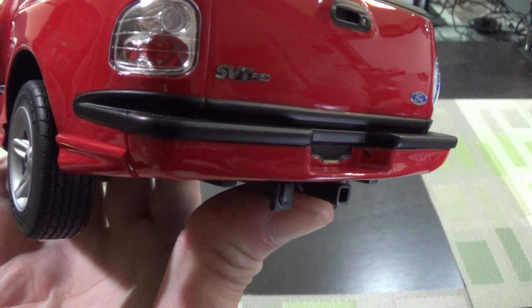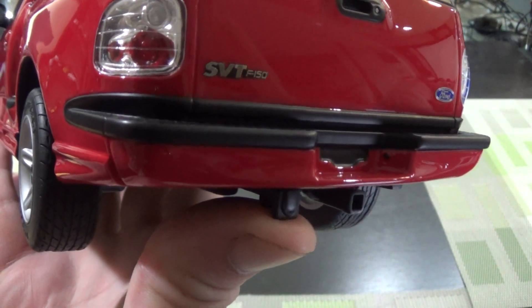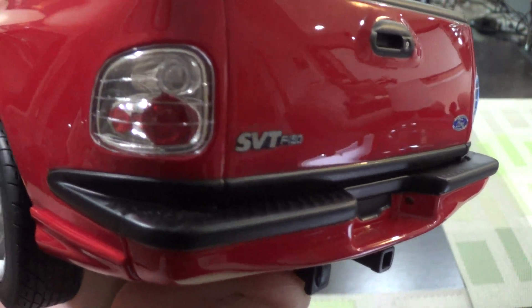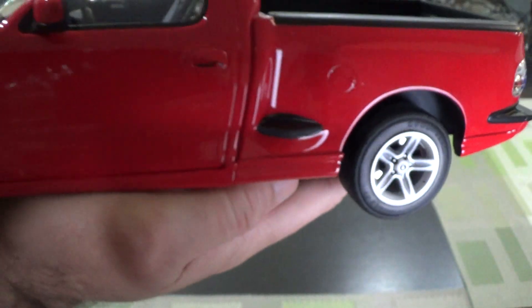Look at the tow hitch, and that's where you'd plug in the electronics for the brakes if you were towing. Really good three-dimensional badging, great lights, very good wheels and brakes and tires. You actually have the lettering on the tires, which is nice.